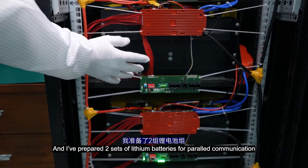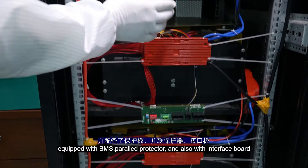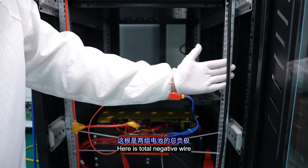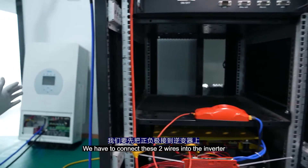I have prepared two sets of lithium batteries for parallel communication, equipped with the BMS, power protector, and also the interface board. Here is the inverter from DALY. Here is the total negative wire and here is the total positive wire. We have to connect these two wires into the inverter.